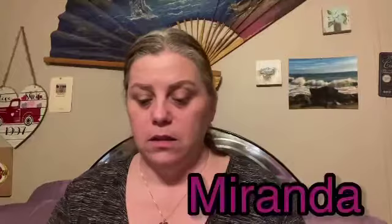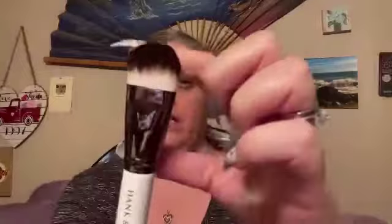This is a Miranda. This brush is just really cool looking — Hank and Henry. Really soft and beautiful. And then the last brush I got is a Sarah. This is like super duper fluffy. This seems really good for powder.